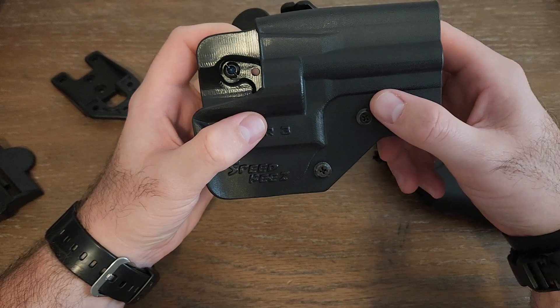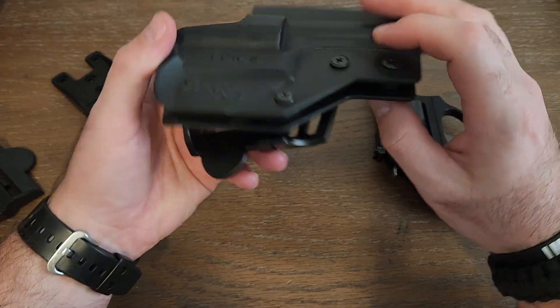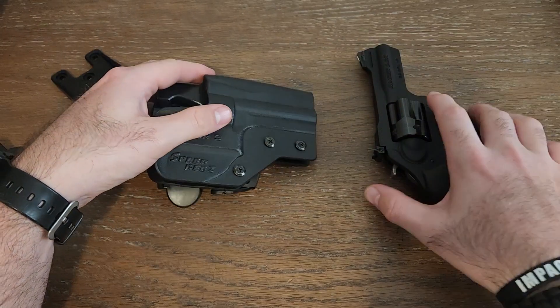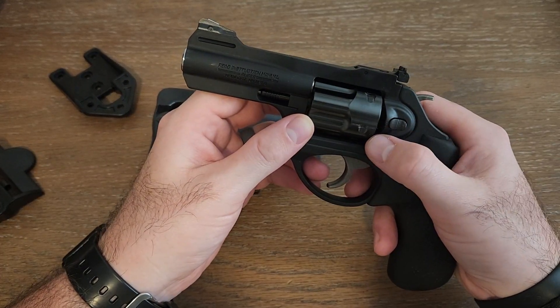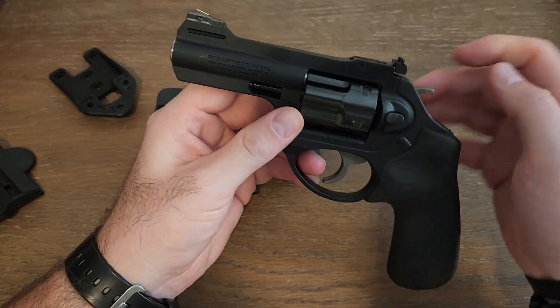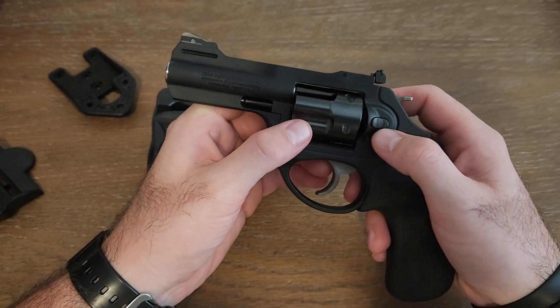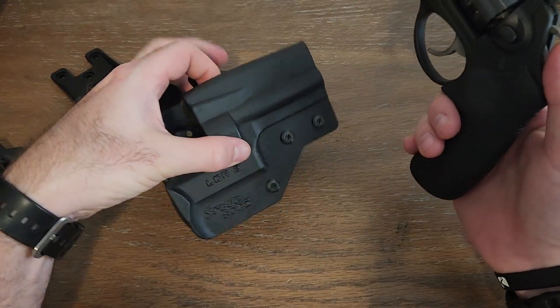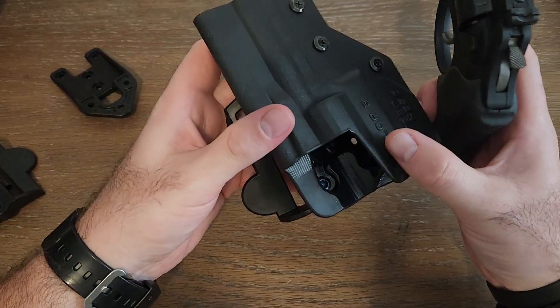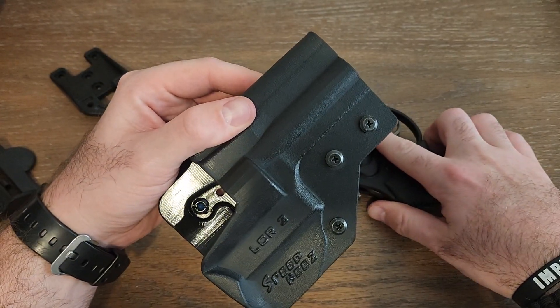This one was a little more pricey — I paid $87 for it, and I think after shipping it came out to about $90 to $95. I think it's well worth it. I've had this firearm for a couple of years now and I've never had a holster for it. I've always wanted something to carry around the range, and this one is it.